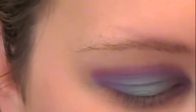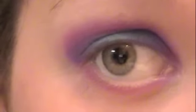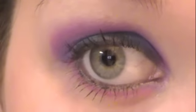Take a black eyeliner pencil — I'm using Urban Decay 24/7 Glide-On in Zero — and apply this to my lower lash line and then to my upper lash line as well. Then take my L'Oreal Telescopic in Carbon Black and apply that to the lashes. Now I'm going to go do the other eye and I'll be right back.